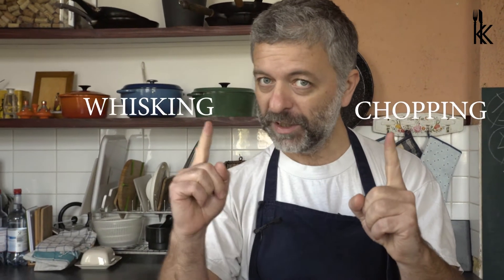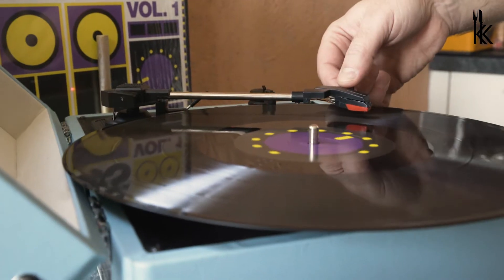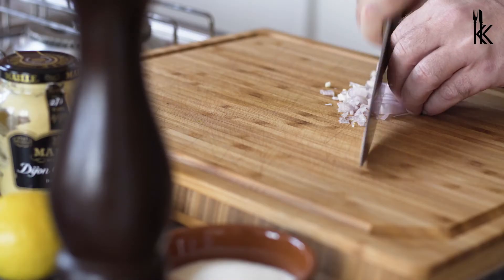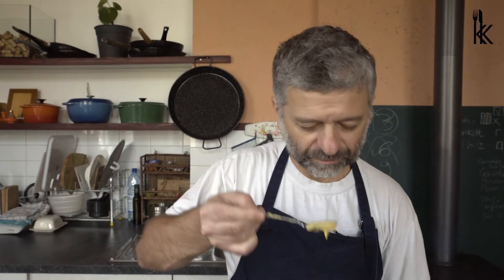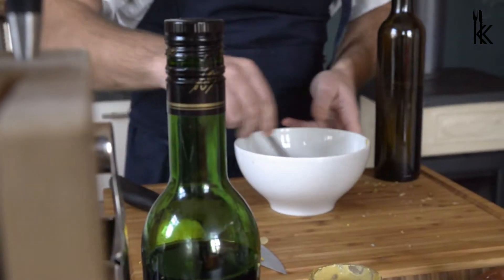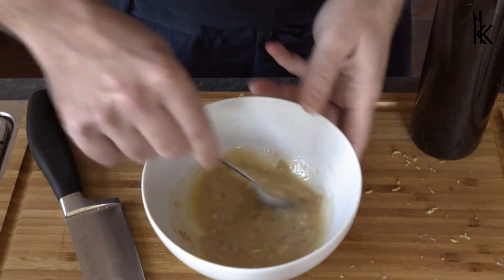Two basic moves: chopping and then whisking, and every one of them has its own groove. And for the whisking we need another groove. Look at this beauty.